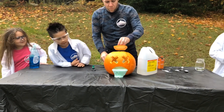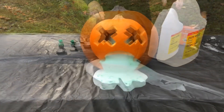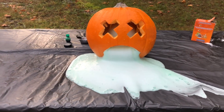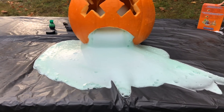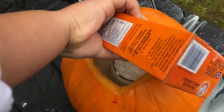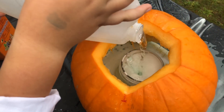As you can see, the results are just as gross. We then added about a half a cup of vinegar and placed the top on the pumpkin. We had some leftover baking soda and vinegar, so we poured it in the top to make it ooze again.